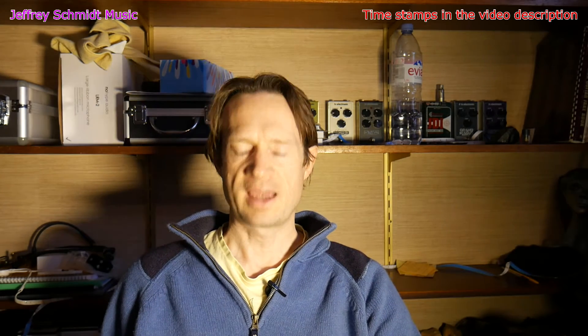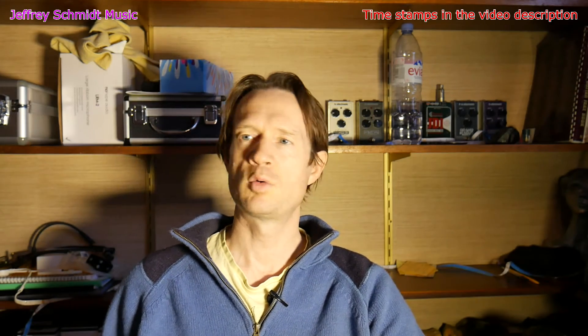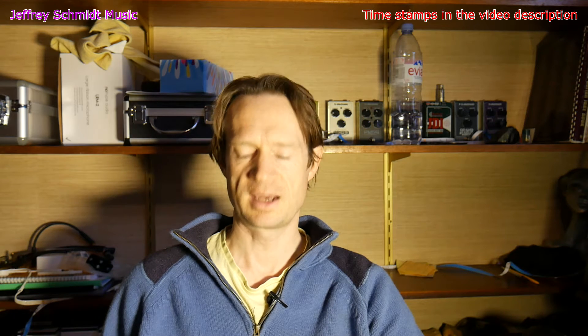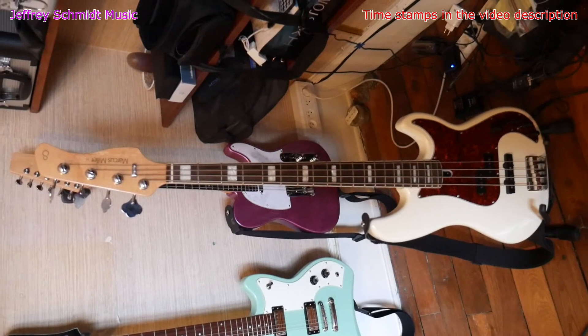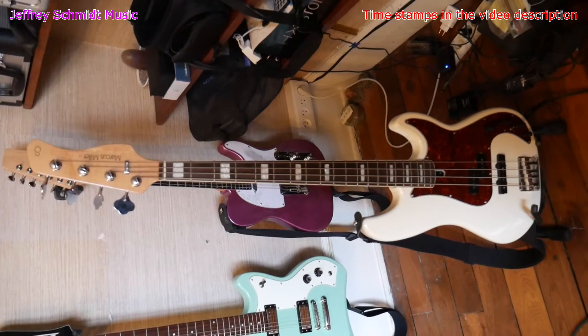The problem I was having was I was recording bass and I wanted to record an amp plus a DI signal, and when I went to do that I was getting ground loop hum in my bass amplifier. Here is the recording chain I was using when I came across this ground loop.